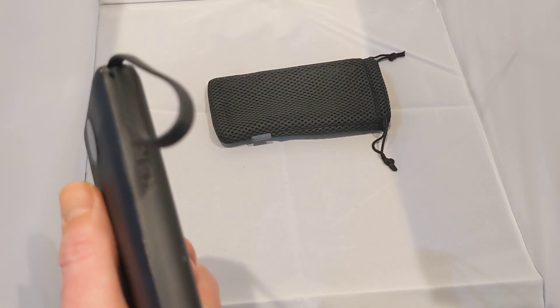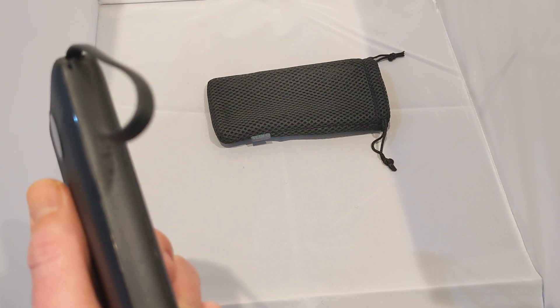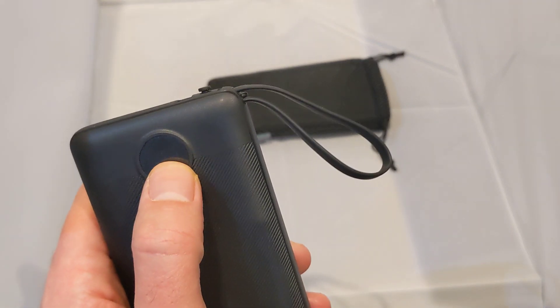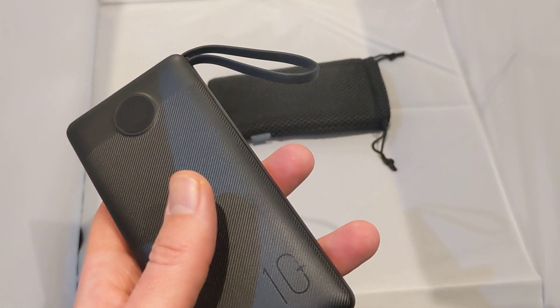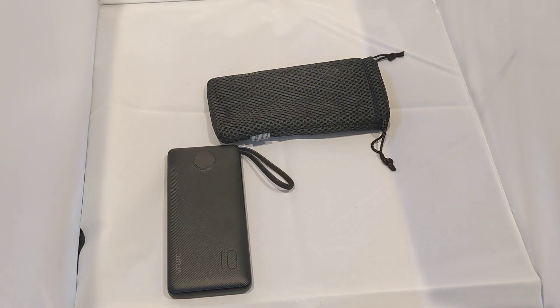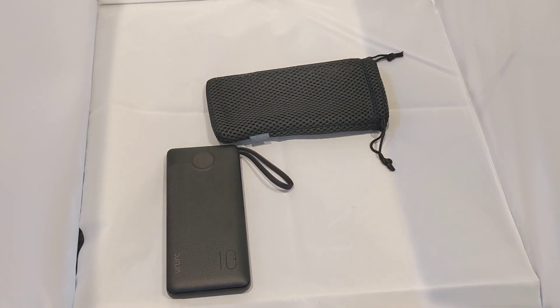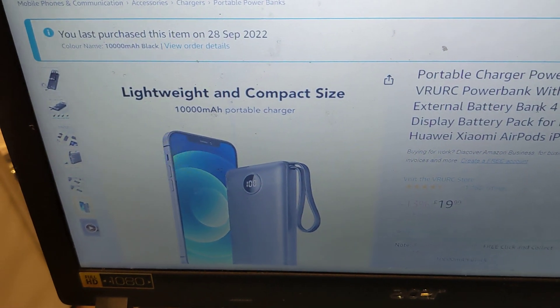There's a USB-C port for charging the power bank itself, an LED display on the front, and it's airline friendly and easy to carry. I'll quickly show you this over on Amazon so you can see the actual pricing — there's the actual product listing right there.